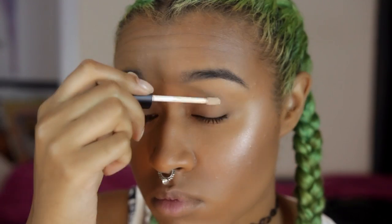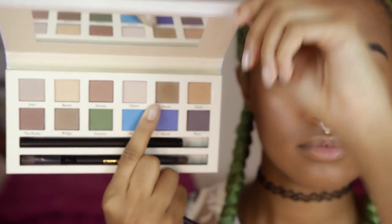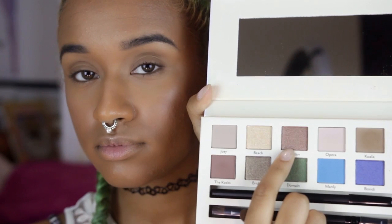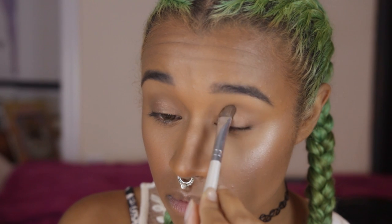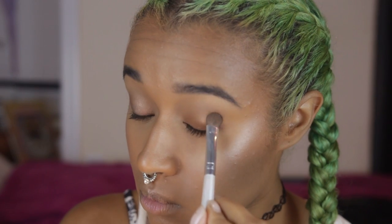And now we're priming — just prime everything. We're going to be prepped and primed for this concert. This Cargo palette is really great for summer colors, so I decided to use it and put one of the browns in my crease as a transition color first. I'm blending that out with my fluffy brush. Now I'm using a kind of rosy color — this color looks really good on my lids. Now I'm just adding a little bit more definition to the outer corner with this darker brown.